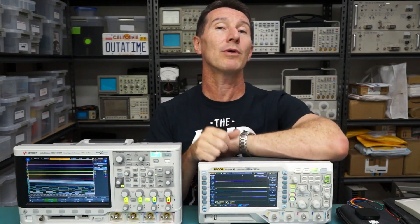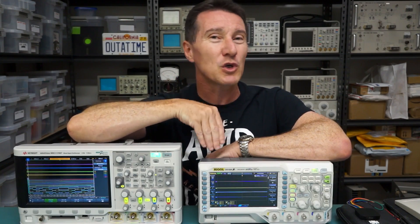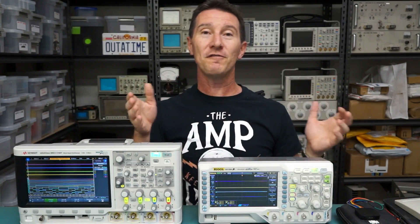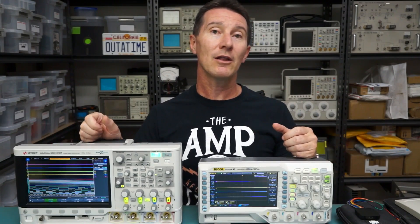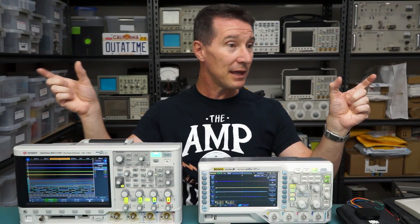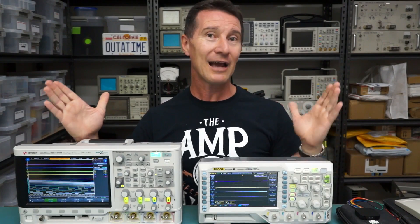That memory does not have real-time sample compression in these scopes. It might sound like a lot of memory — if you've got 24 meg — but you can chew that up real quick if you're at a fast sample rate. If you've got a logic signal you're trying to capture in your logic analyzer, you've got 24 meg of memory, but if you've got one packet over here, one packet over here, and lots of dead space between them, or just lots and lots of packets that you want to capture all at once, 24 meg ain't actually a lot.